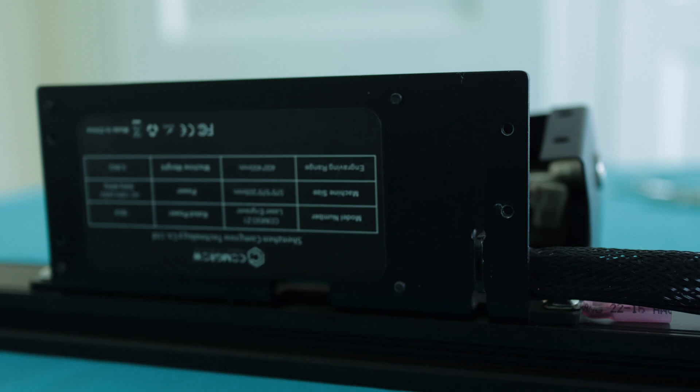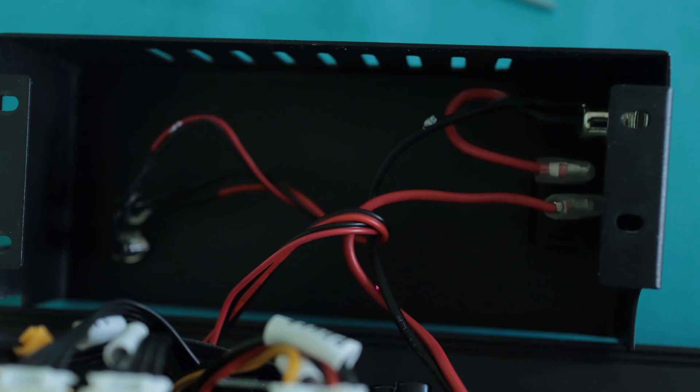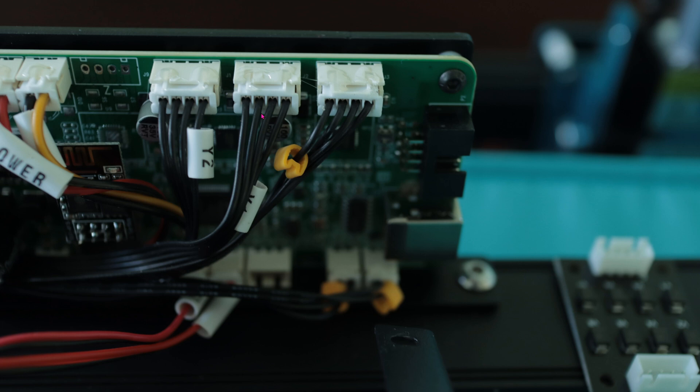So let's get started. Flip your Z1 over. You'll see 4 screws on the control box — unloosen all 4 screws: 1, 2, 3, 4. Let the box rest on one side. On this side you can see that there are controls for one Y motor, the other Y motor, and the X motor.